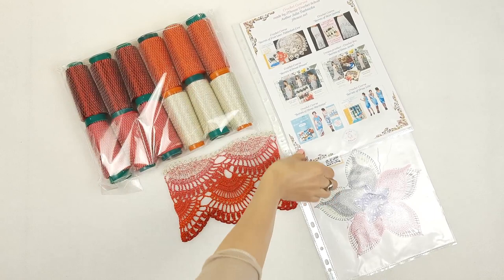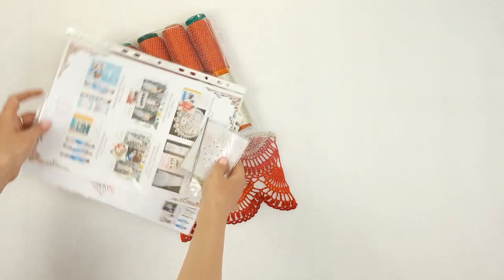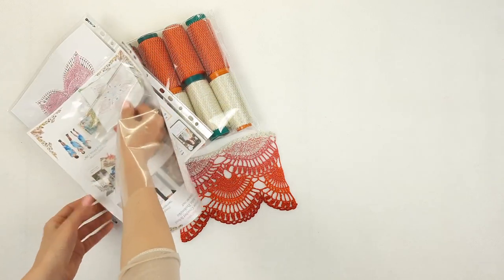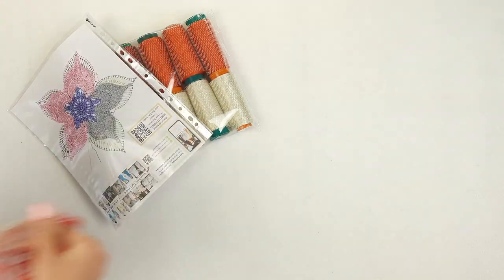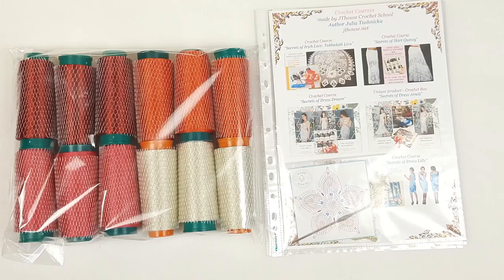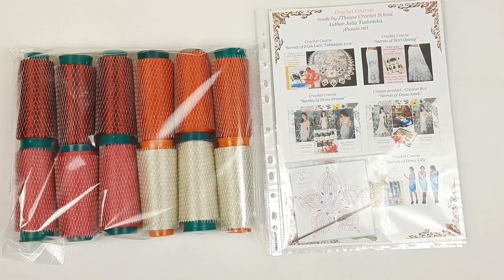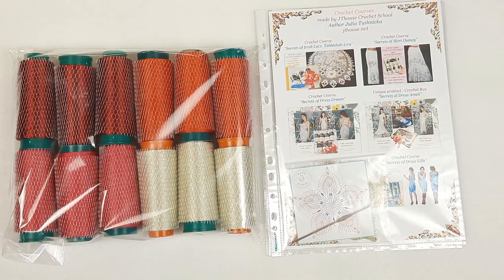Now I prepare the yarn kit. I place the crochet hook at the cover together with information about our main crochet courses, and the schemes at the back side. Our threads are ready, along with information about courses, schemes, samples of elements, sample of lace, colored schemes, and the crochet hook.